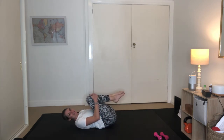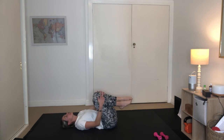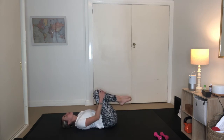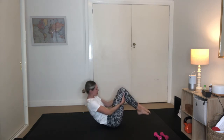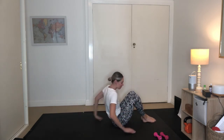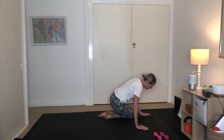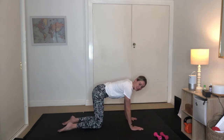Draw your knees into your chest. Give your lower back a little rock on the floor and reverse that direction. Nice work. Reach behind the legs — we're going to take two goes to rock ourselves up to seated. And our last one here.